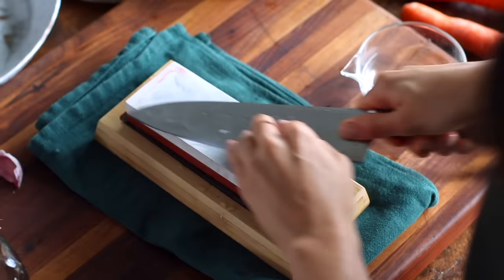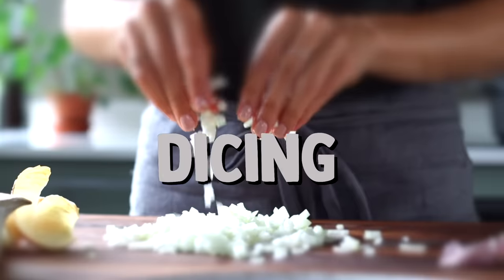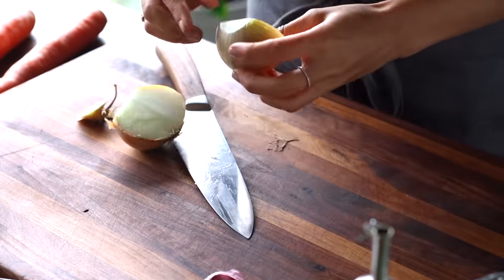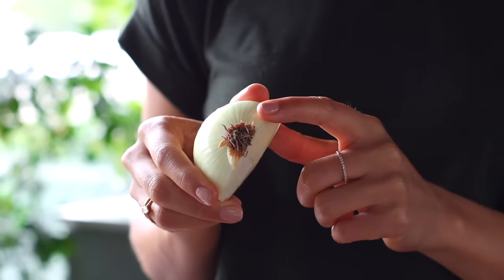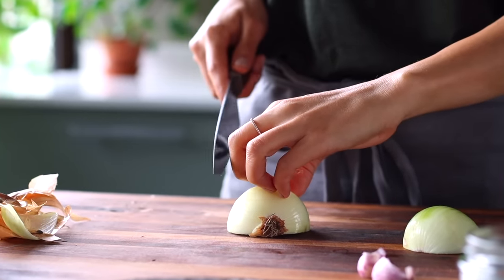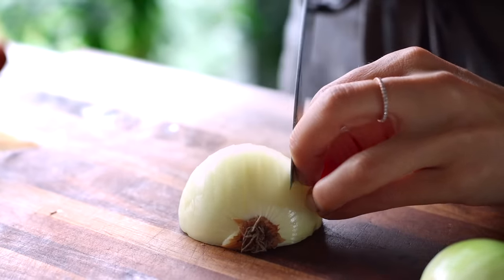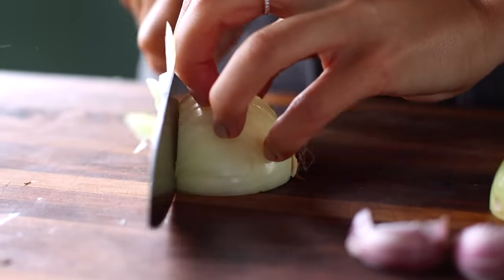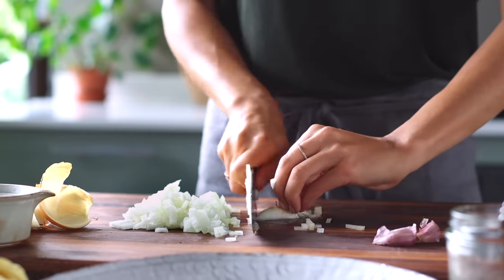First, make sure your knife is as sharp as your wit — a sharp knife is a safe knife. To dice an onion: cut off the top, slice it lengthwise, and peel it. The root stays put — it's the onion's anchor and helps hold everything together. Adopt the claw hand pose so your fingers are always tucked, safety first. Your knife always rests against your knuckle. Slice lengthwise getting as close to the root as possible, optionally add a horizontal cut for finer pieces, then dice. Flip near the root and slice the remaining bits.